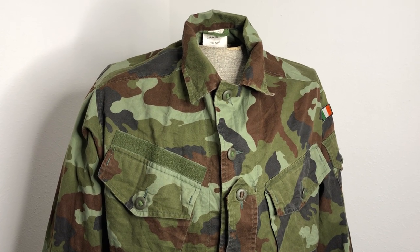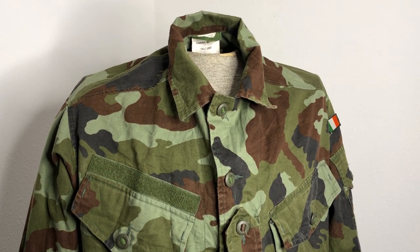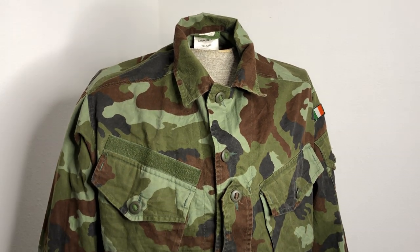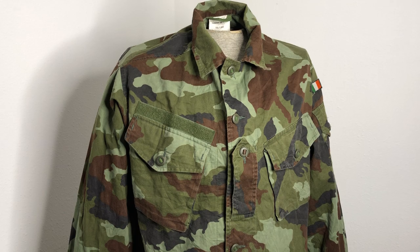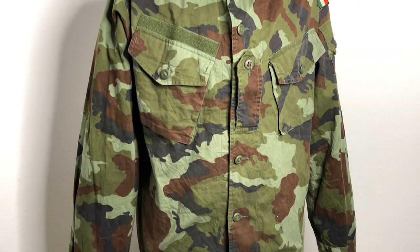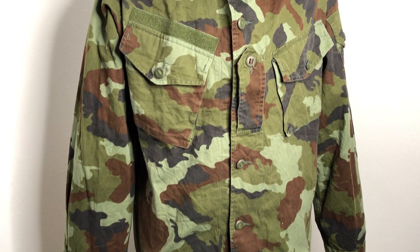Welcome back everybody. I won't be doing a crappy Irish accent as an American because I know how much that rustles the Irish people's jimmies. But anyway, welcome back to another episode of Camouflage of the World. I'm Mike B. And today we are going to be talking about the Irish DPM pattern.